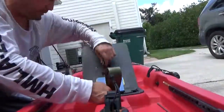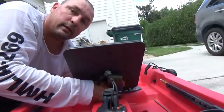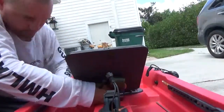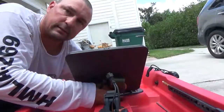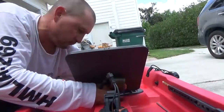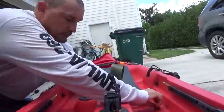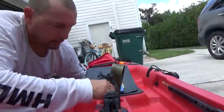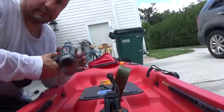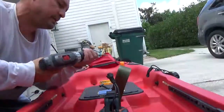The second modification is a cutting board piece. I was out on the water using cut mullet and I was cutting it on top of my hatch, which was basically cutting up the hatch. I don't want to cut up my hatch or mark up my kayak any more than necessary — it's just unnecessary.